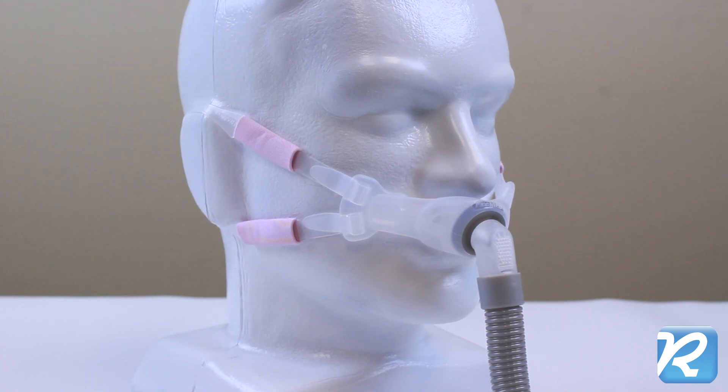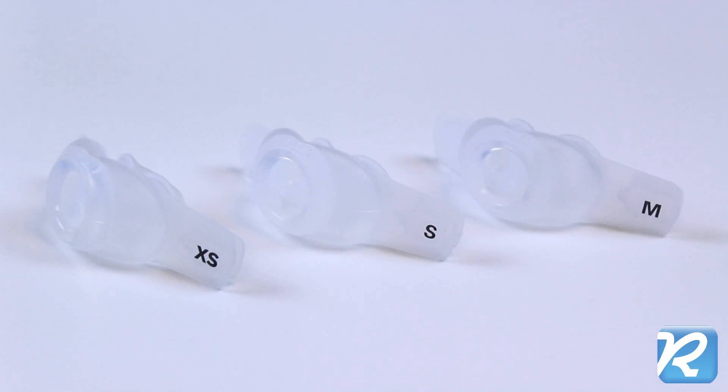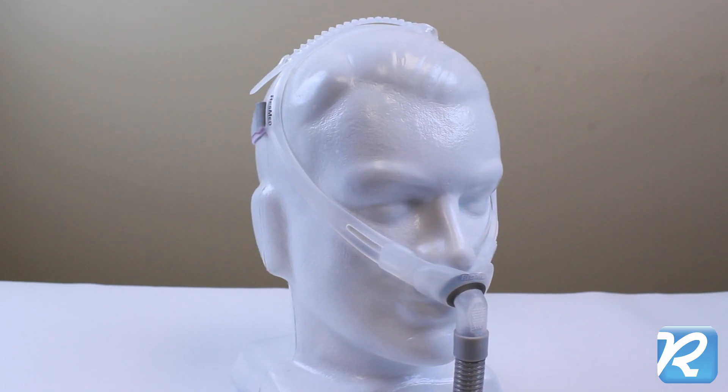The SwiftFX Bella, for her, comes with three sizes of pillows: extra small, small, and medium. Large pillows are sold separately.